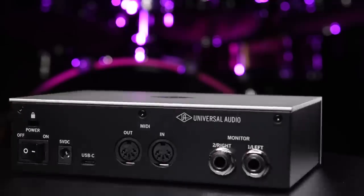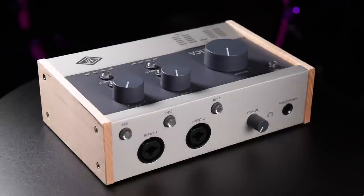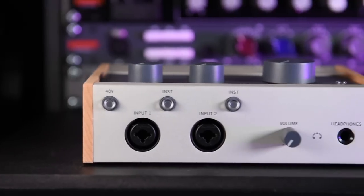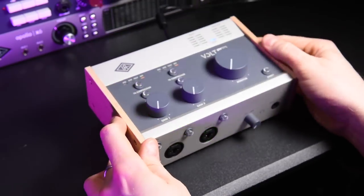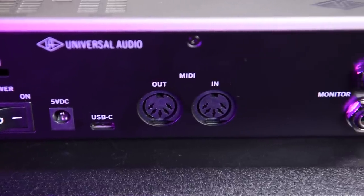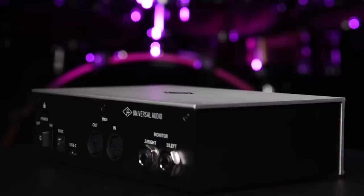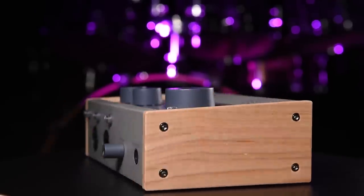Universal Audio have kindly sent me the Vault 2 and the 276, which I'm recording this audio through for this review. This is not a paid or endorsed video — these are my own user-based opinions. Both are desktop design 2-in 2-out USB bus-powered audio interfaces with phantom power, mono and stereo direct monitoring, MIDI in and out connectors, and vintage mic preamp mode.